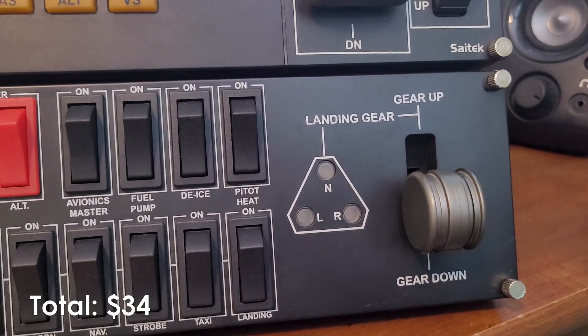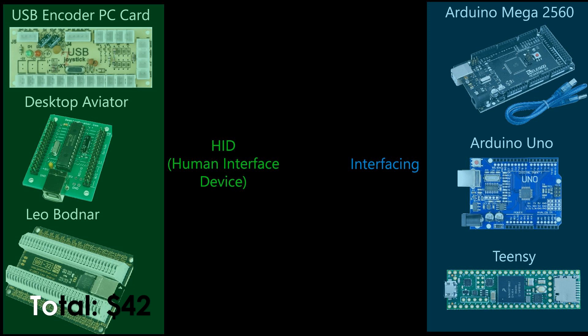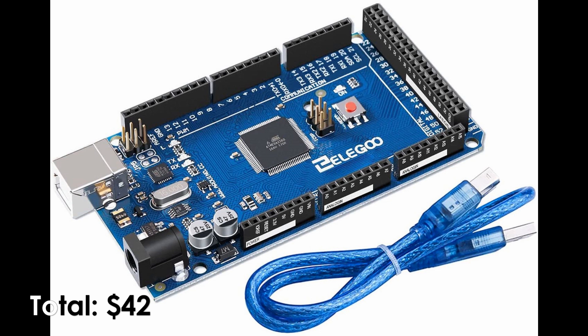Now we need some LEDs for the landing gear indicator lights. To make these work with the simulator, we will need an interface card. For this example, we will use the Arduino Mega 2560, which can be found on Amazon for $16.